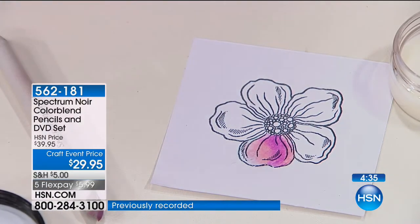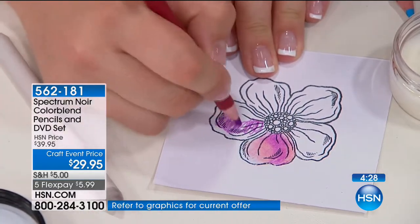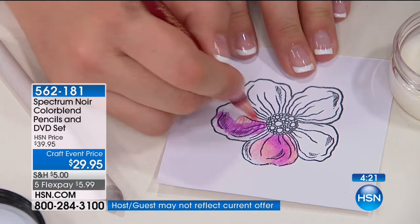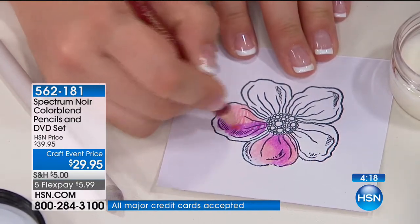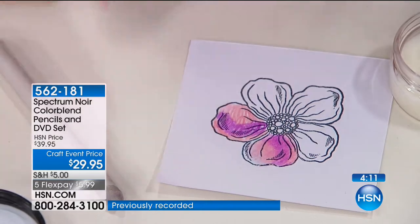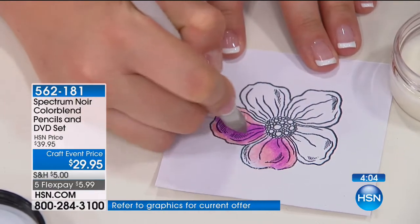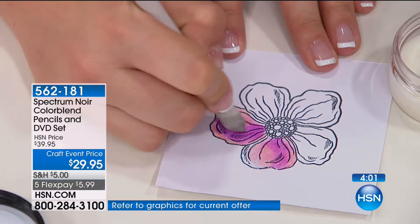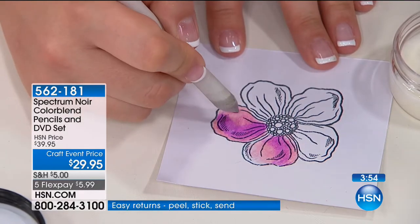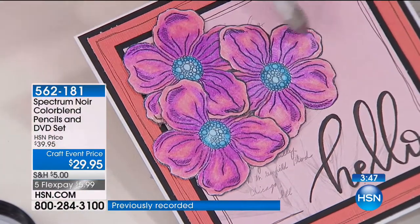We've got the blending solution on the paper stump. When we rub over here, it emulsifies the wax to give you a perfect, seamless blend. Instead of having to layer up that color, we've just brought everything to life all in one go. So we lay down the purple, then the next color — you can see these aren't blended at all yet. We take that blending solution and emulsify the wax, which breaks it down and enables you to move the pigment around the surface for a perfect blend across the whole design.